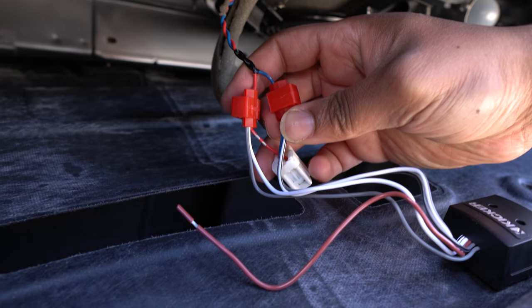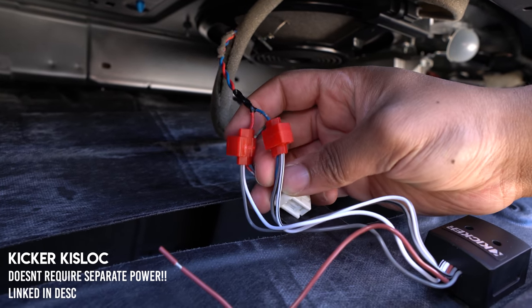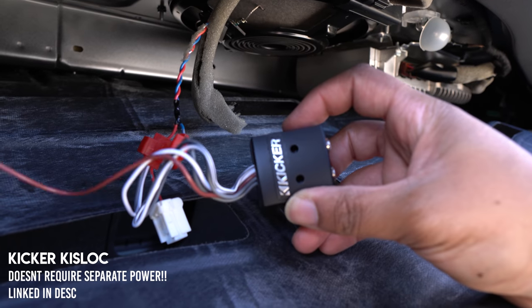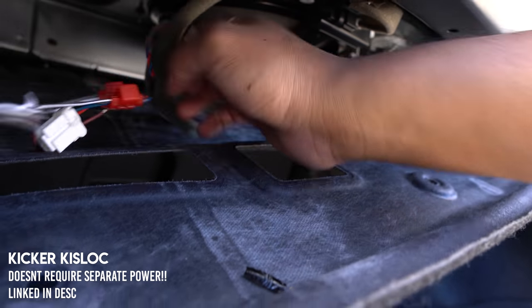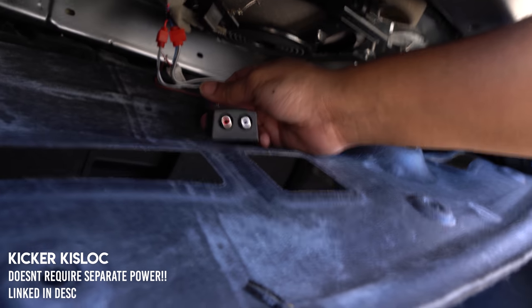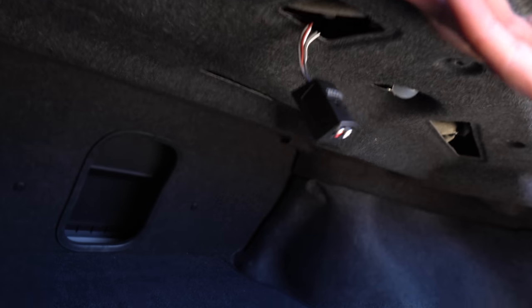Because this is a two-channel line output converter, I'm taking those two channels and running them mono style in parallel to the line output converter. So that's all set. I could probably hook up that factory subwoofer if I wanted to, but I'm just gonna leave it disconnected for now just so I can see what's going on.